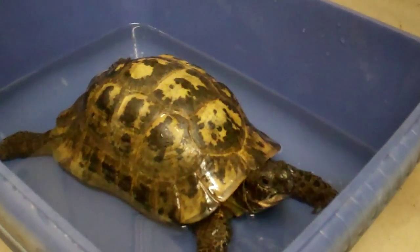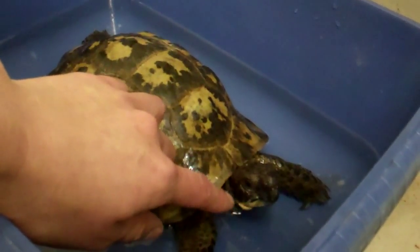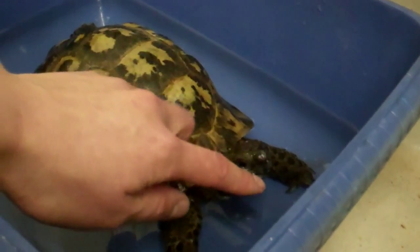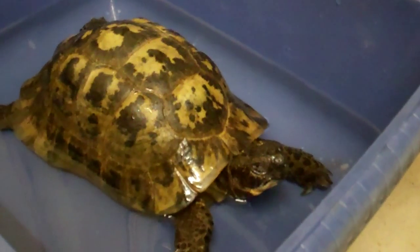A lot of people will say tortoises never drink, but actually it's very subtle. Sometimes you can see the neck moving slightly where they're swallowing. The other thing is they need to cover their nostrils and their mouth in order to drink. They can also take water up through their tail. So just because you don't see them drinking doesn't mean that they're not drinking.